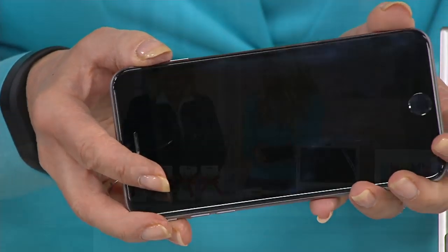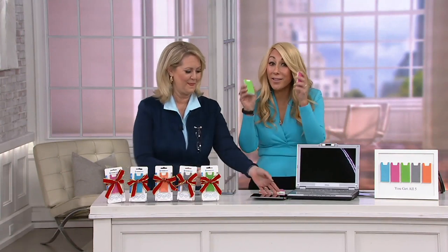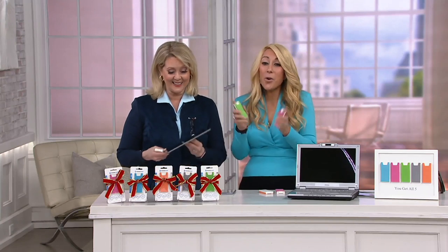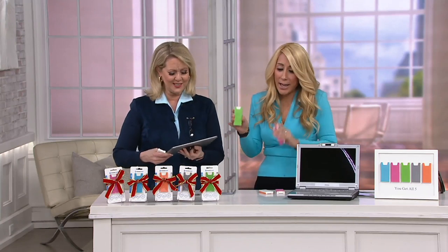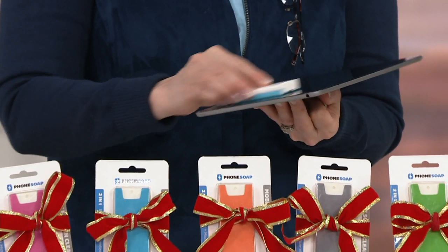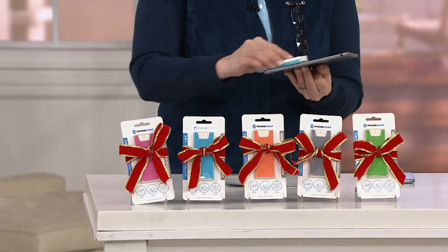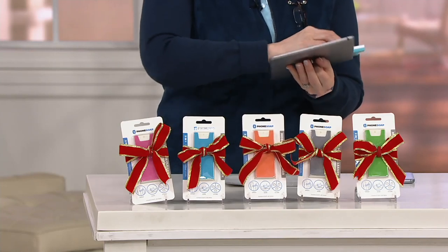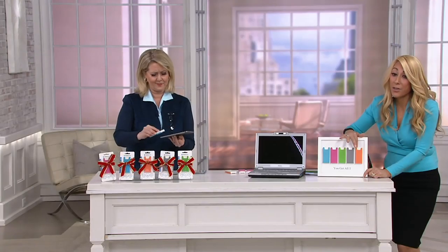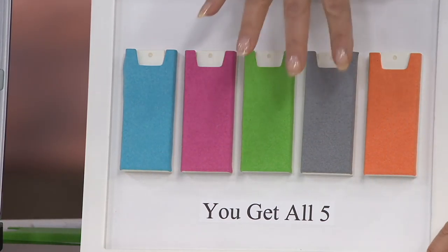You need to clean your stuff because it's gross. Our fingers, what we touch — I mean, it is gross. So this is something to get for yourself and give a few away. People delight when they see this, because you're like, everything looks good again. It's the coolest thing. And people are afraid — they don't know what to clean things with. You are getting the blue, the pink, the green, the gray, and the orange — one, two, three, four, five. You are getting five little presents.